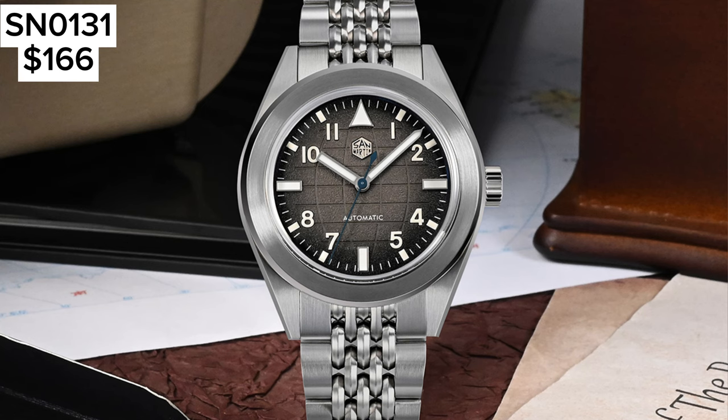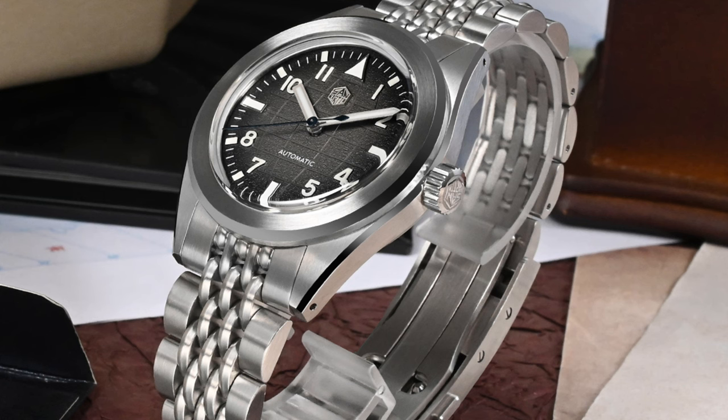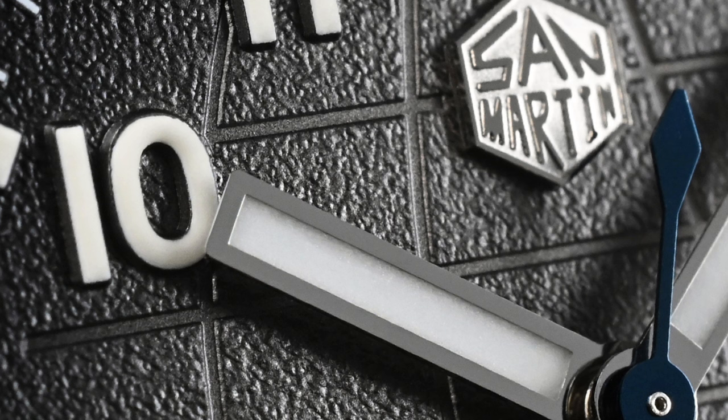Now let's focus on field watches. San Martin has a couple of original design field watches. The first one is the SN0131G — a stainless steel field watch with a Seiko NH35 automatic movement and a 39.5mm case diameter. It comes with 100m of water resistance and a gradient black oil pressure grid pattern on the dial that kind of resembles latitudes and longitudes of the earth. It comes on a rice metal bracelet with no day or date window, for under $180.